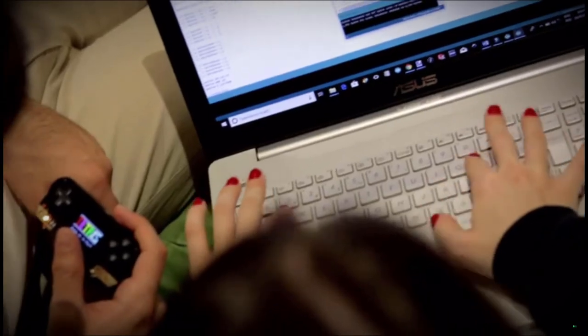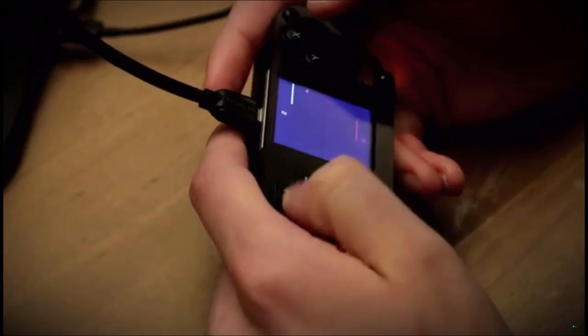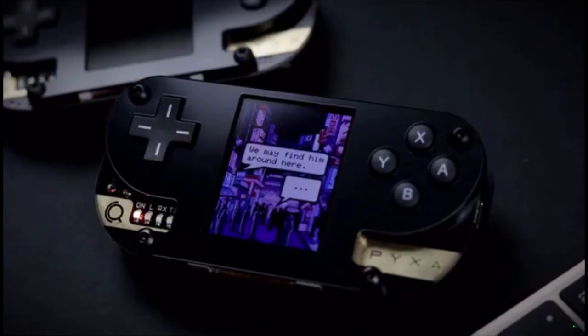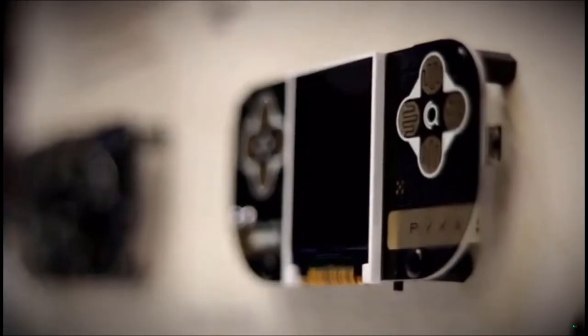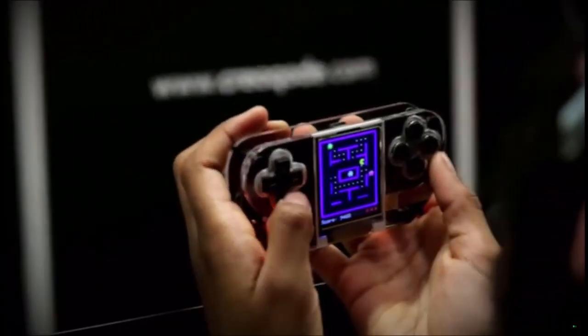Pixa is a great way to learn about programming and game development. With Pixa, you can create your own video games from scratch, replicate any retro video game you like, or make a storytelling game by using actual images. Explore how a game console works, create your own video games and share them with your friends.